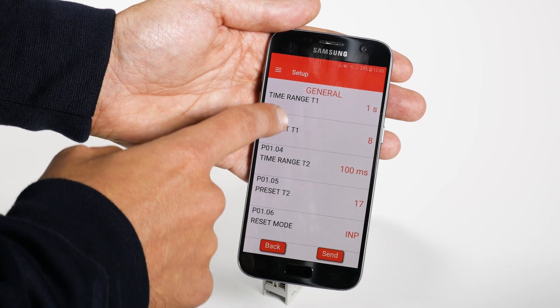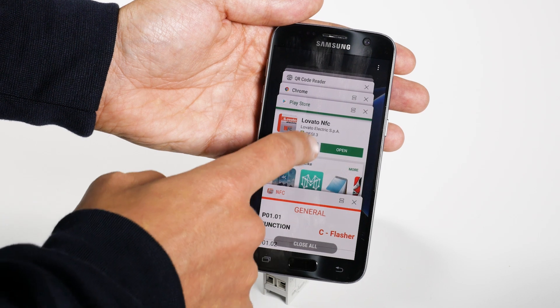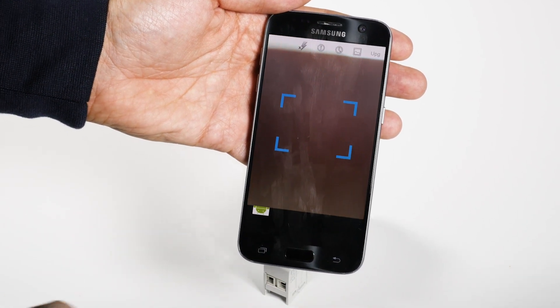You can edit all the parameters any way you like without needing to have the manual in hand. If you'd like to consult it however, you can use this QR code to download it.